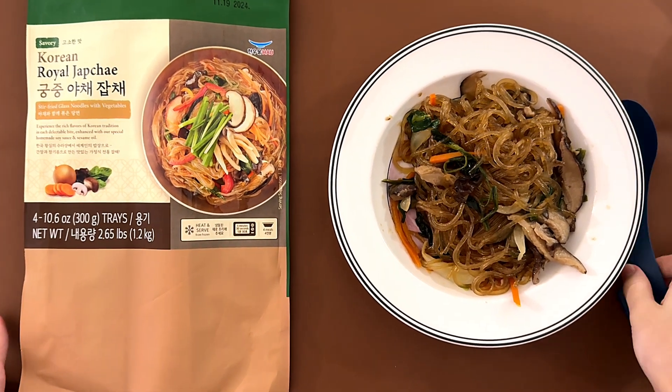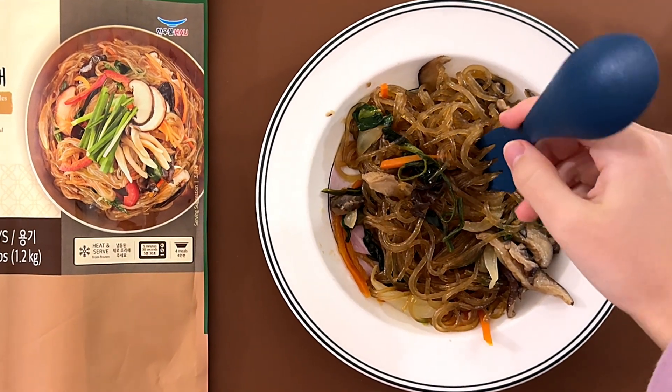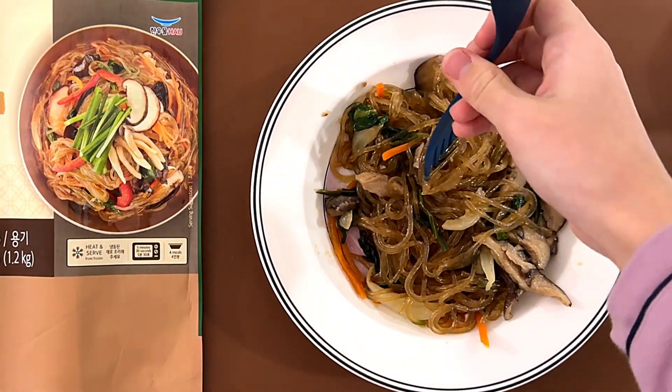We're back. There's not a lot of wood ear mushrooms, but there are plenty of shiitake mushrooms. Now I know why glass noodles look like glass.